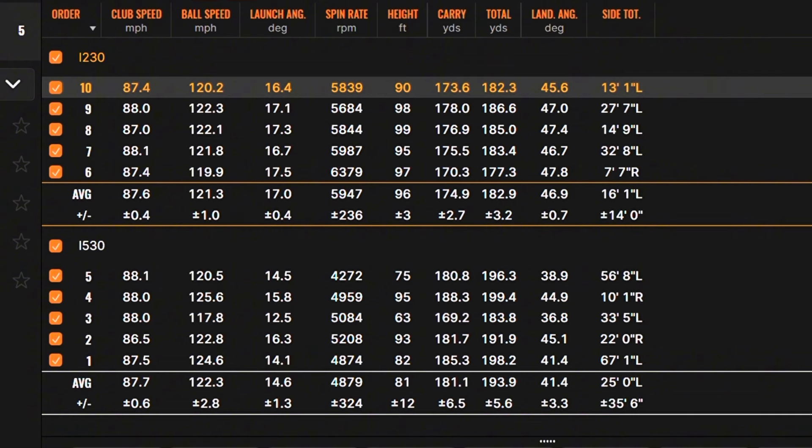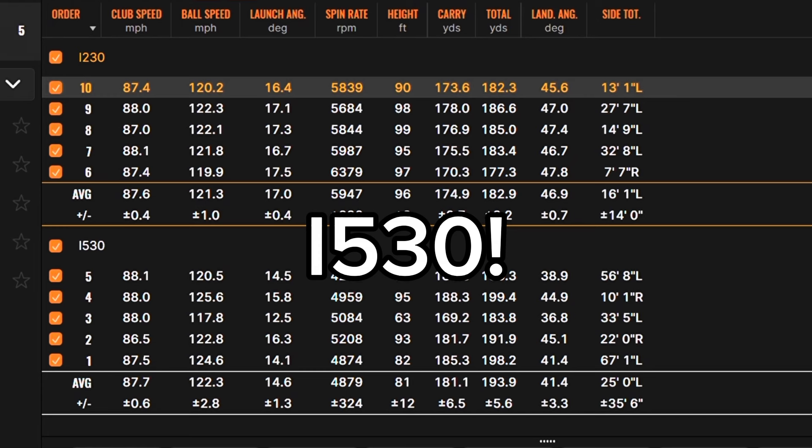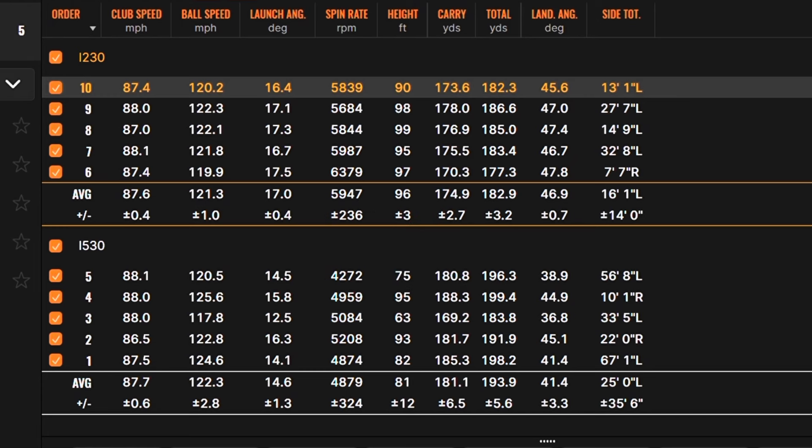Working through the numbers: club speed was almost identical for both. Ball speed was actually a little higher from the i230 — the high was 125.6 mph versus 122.3 for the i530. Shot three with the i530 dragged the average down. The big difference for me is launch angle: 17 degrees with the i230 compared to 14.6 with the i530, and spin rate averaging 5,900 rpm versus 4,800 rpm. That higher launch and higher spin gives more control — loft plays a big factor there.